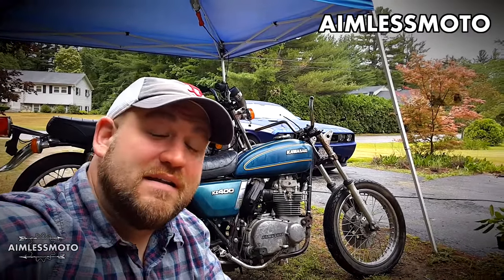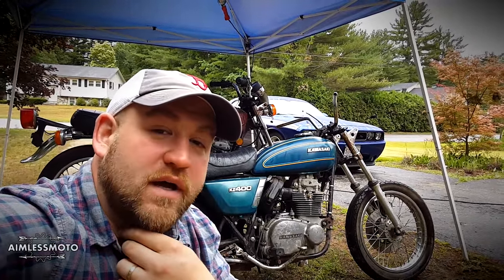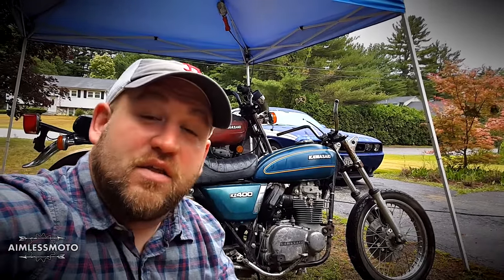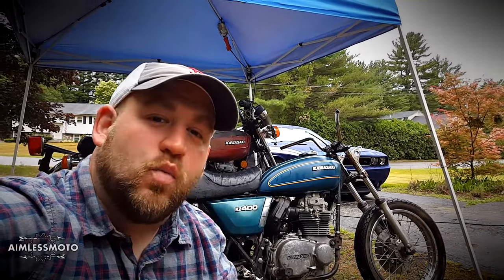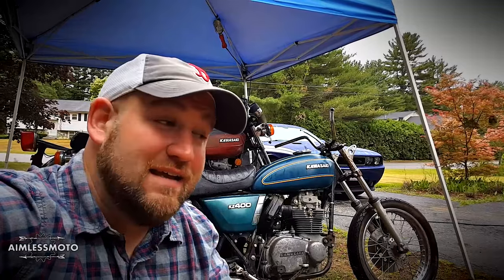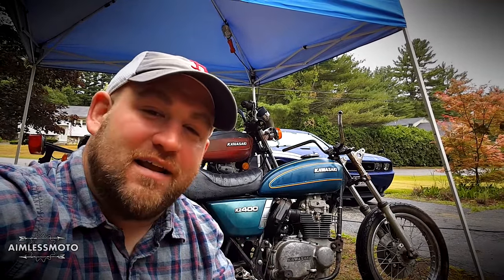Hey guys, welcome back to Aimless Moto. Today I'm going to show you pretty much the progress I've made on these two bikes over the past week. I decided that the red bike is going to be the one I rebuild, and I found out I can actually take all of the electrics from the blue bike to make the red bike an electric start motor instead of just kickstart only — because when I was trying to get the bike running, I ended up breaking the kickstart off the red bike. So let's take a look around.